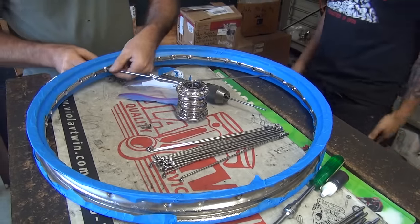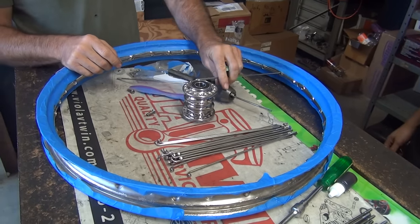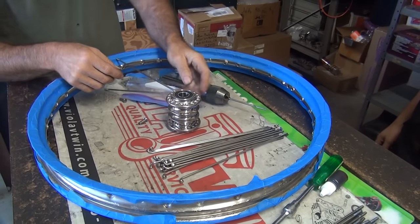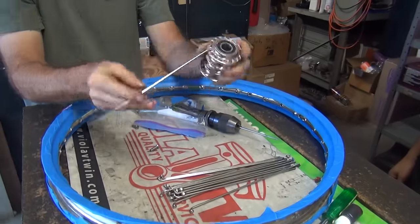I'm still thinking that it should go the other way. I don't know. I'm still thinking you don't know what the hell you're doing. That's 100% correct. I know that because you bought this wheel. That's true too. I bought it off of eBay.